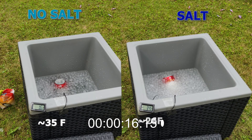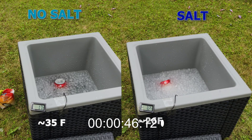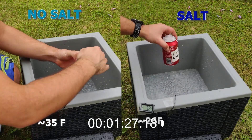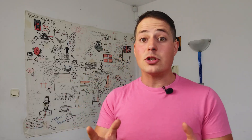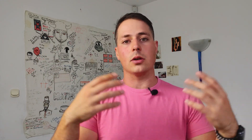Now let's run our own experiment using the ice bath with and without the salt. As you can see, the one with the salt is way colder than the one without. The temperature difference is huge. If you think that normally you would have more than one can in the bucket and you can cool them as quickly as we've seen, this is impressive.